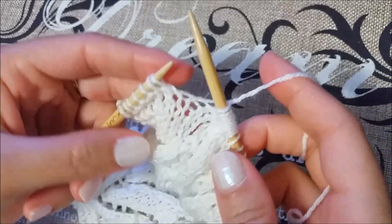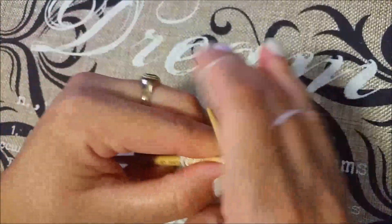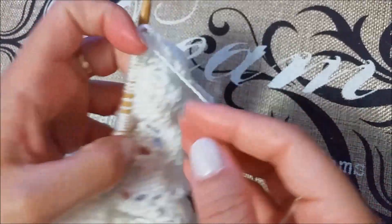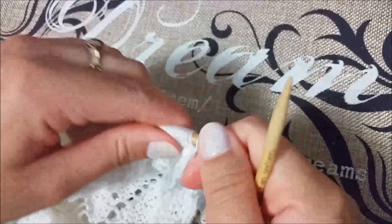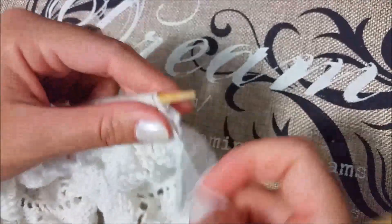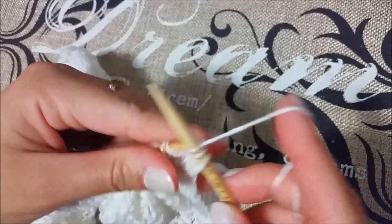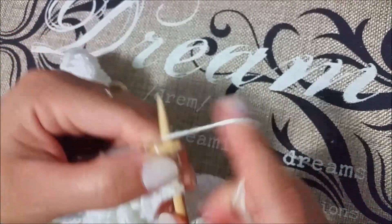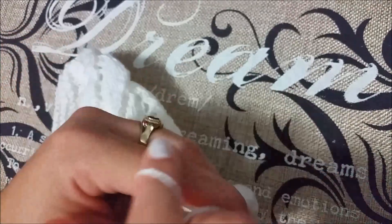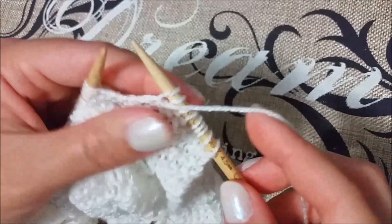Now I'm at the end of row number four. We have seven stitches left — we have to knit those seven stitches. Row number five is an odd number, so we have to repeat row number one: knit five, purl across, and knit the last five stitches.